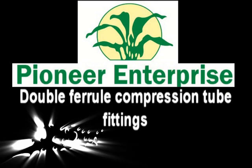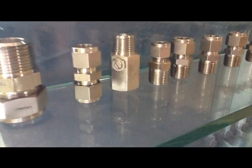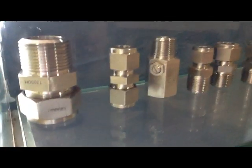Pioneer Enterprise have specialized in double ferrule compression tube fittings which come at the highest quality and at a competitive price.